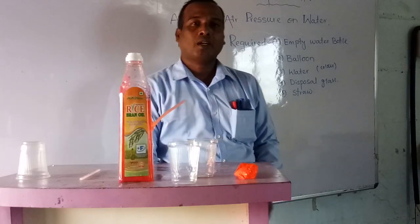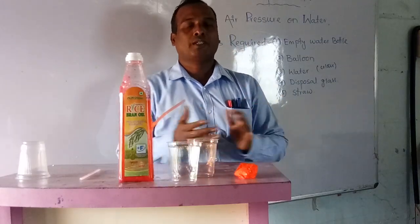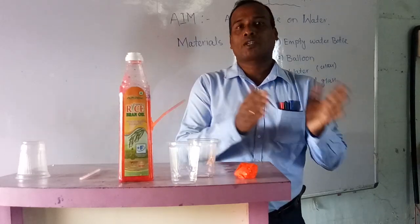Good morning friends. How are you all? I hope you are well and safe. Today I am going to show one experiment activity class — that is air pressure on water.